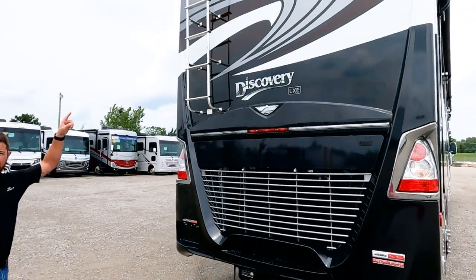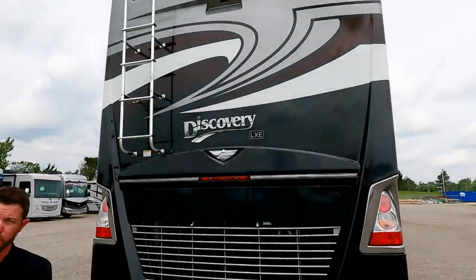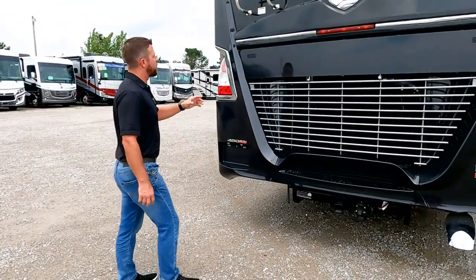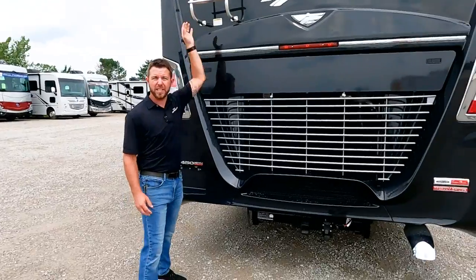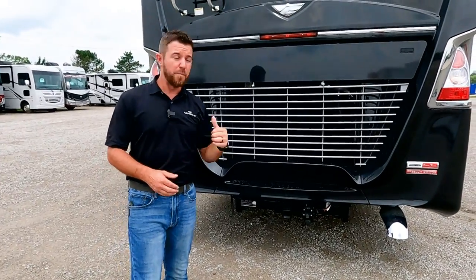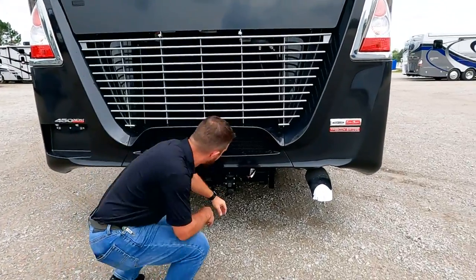We'll jump over to the back of the unit. We have a camera up top that has one-way audio — your spotter can talk to you but can't hear you. We have a two-piece ladder, which we like because it's a little bit safer at the campground — you don't have to worry about people or kids climbing up on your motorhome.